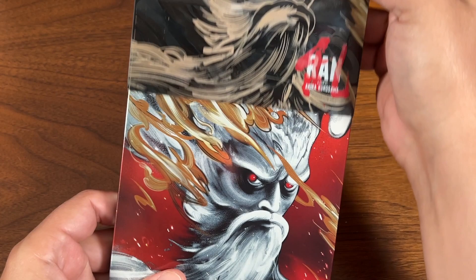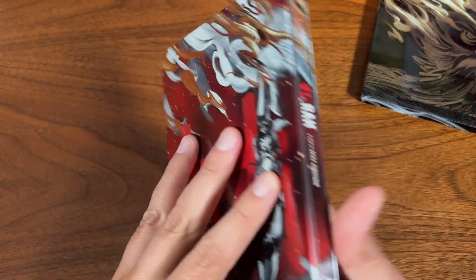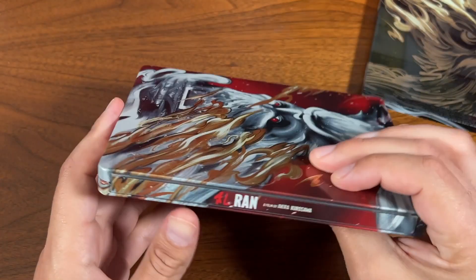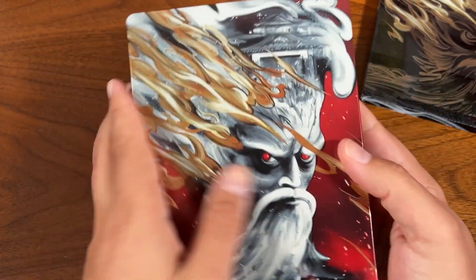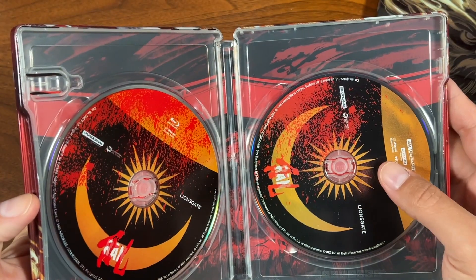The eye went away — a nice, wonderful design behind here on the back. Got some samurai; it looks like a painting, very cool. Love this artwork on the spine — it's a fantastic steelbook.